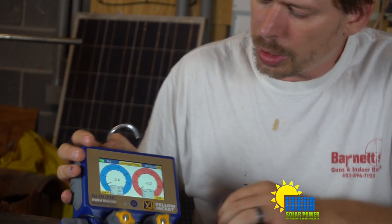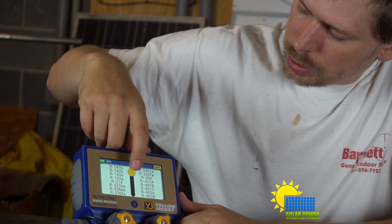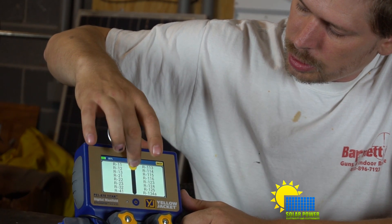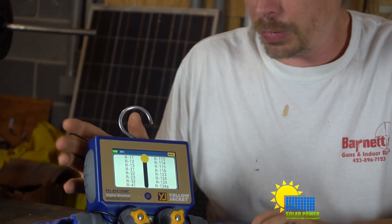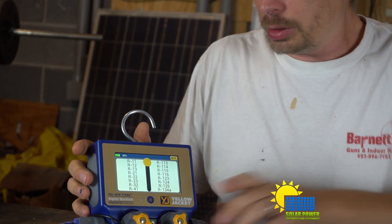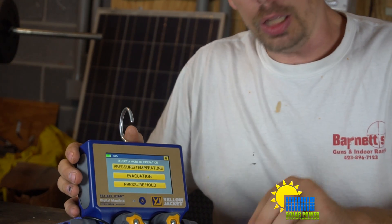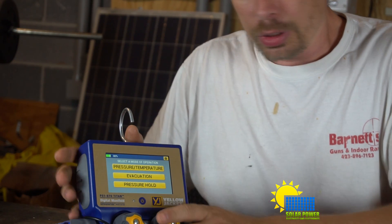You can change between a huge number of refrigerants — 125 or more. There's a bunch of refrigerants you can select from, all listed here, and it's a good amount.